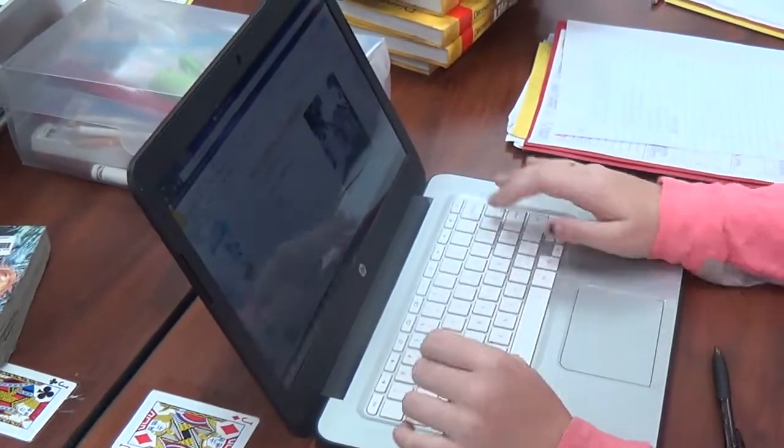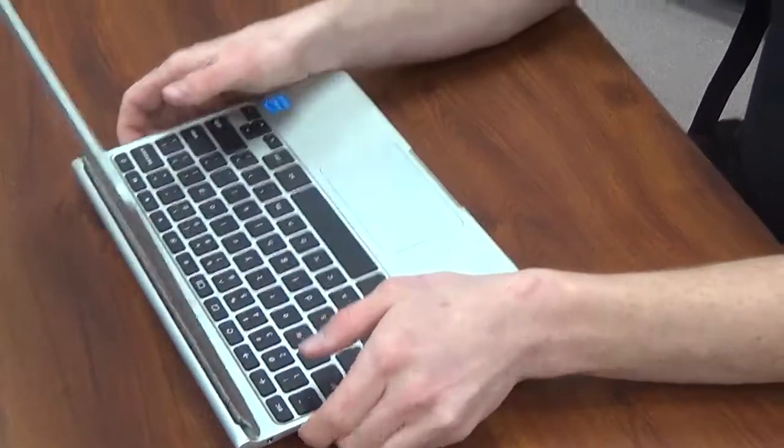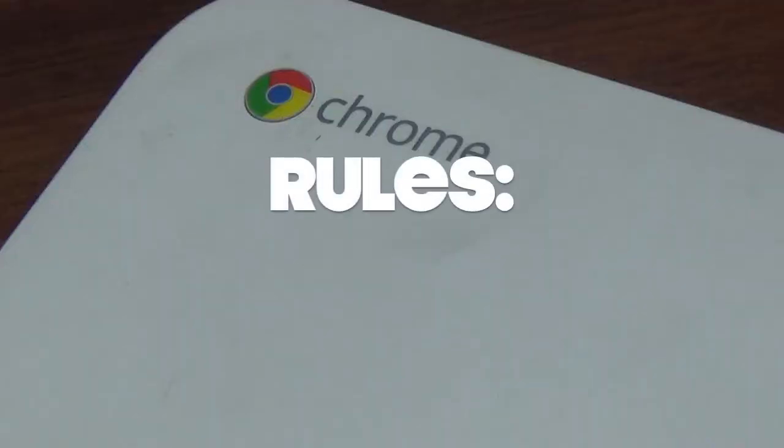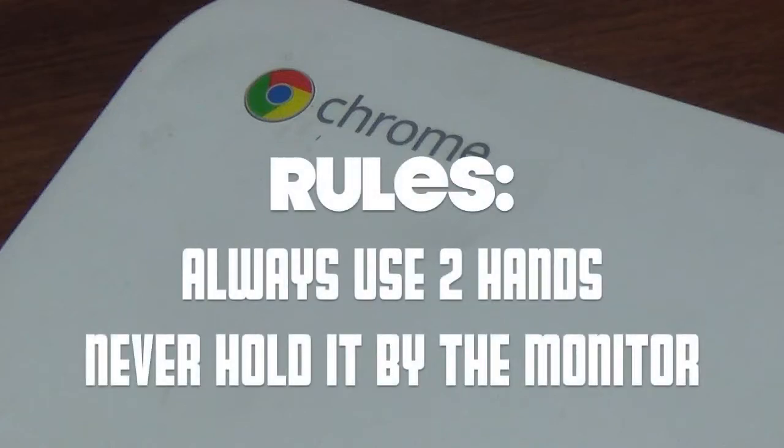We know that many Chromebooks are damaged because students are sometimes careless in the way they pick them up. Today we'll be discussing the proper way to hold your Chromebook. The rules to remember are: always use two hands, never hold it by the monitor.